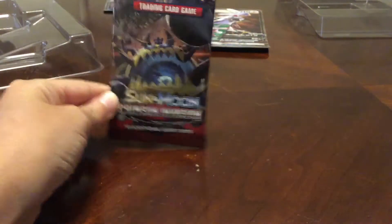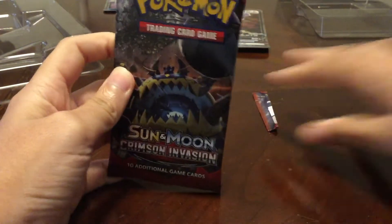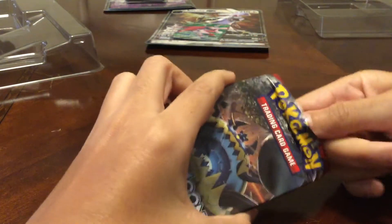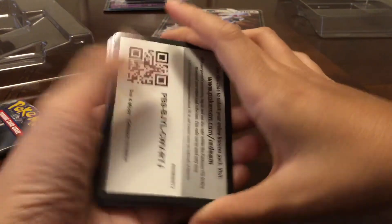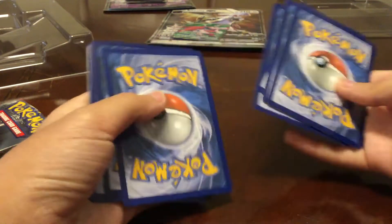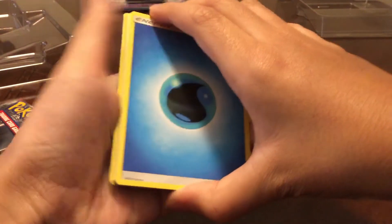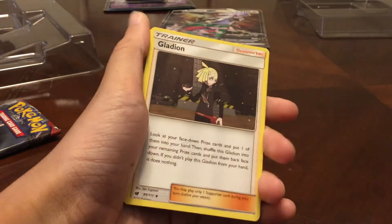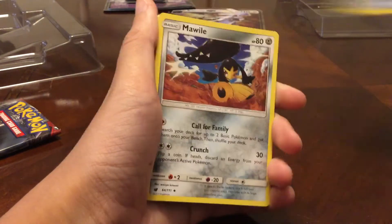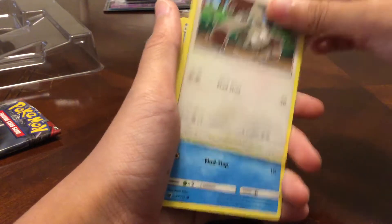Let's move on to Crimson Invasion. Hopefully we can get another pack magic. The code card was flipped — error pack! We're not getting anything here, guys. Sad face. Water energy, Gladion, Dashing Pouch, Mawile, Swinub, Cacnea, Bunnelby.